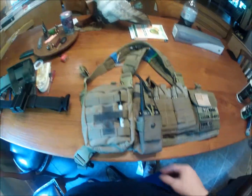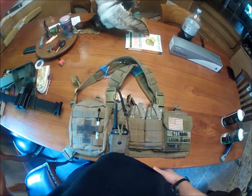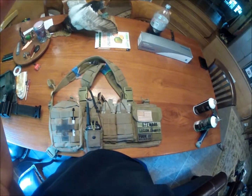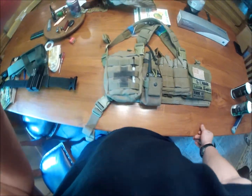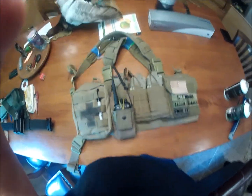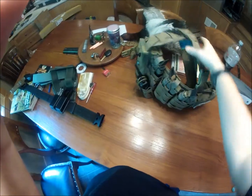I'm going to get an HSS multicam plate carrier — our team's SOP is multicam, so I'm working on that. I just put a new barrel and bucking in my KWA. Let me grab the KWA and show you what it looks like real quick.